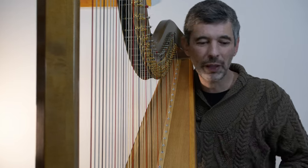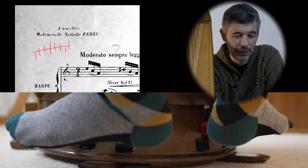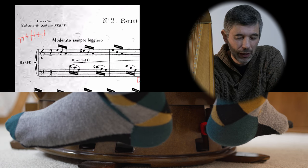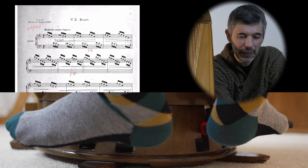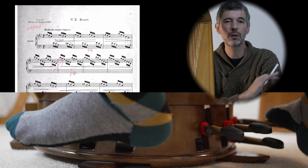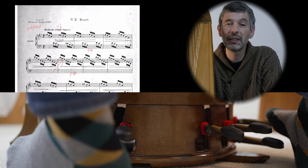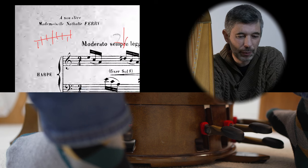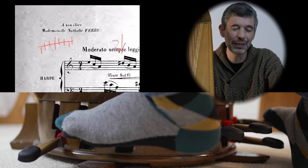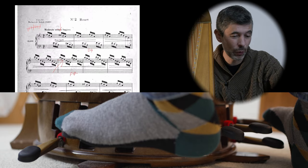Let's look at Rue - I just did a Harp Tuesday episode on this. At the beginning of the piece, I've written in a pedal chart. Hasselman says to set the G sharp, because the very first time we play a G is right there and it's sharp, so we can go ahead and set that ahead of time. And actually the first time we play a D, it's sharp, so we can set that as well. You can see here the pedal chart: D sharp, natural, natural, natural, natural, sharp, natural.